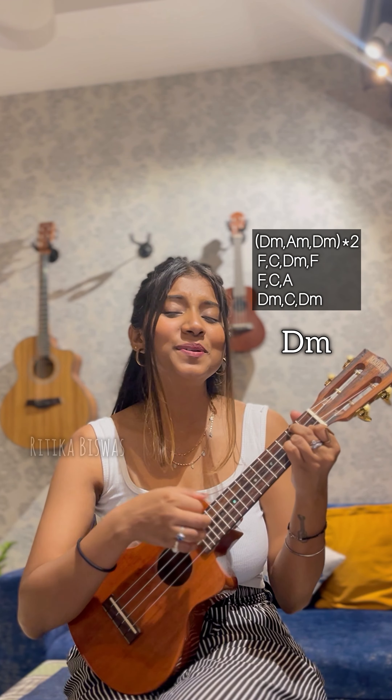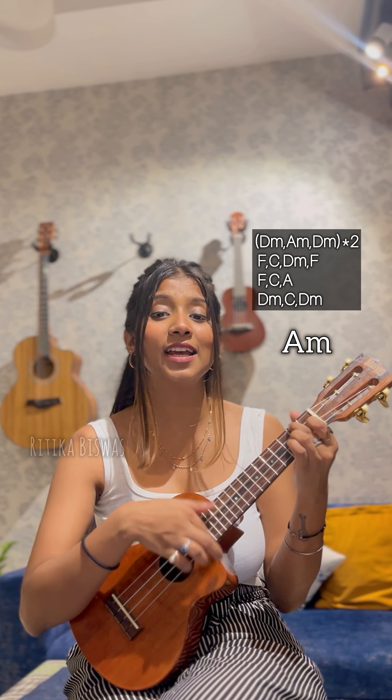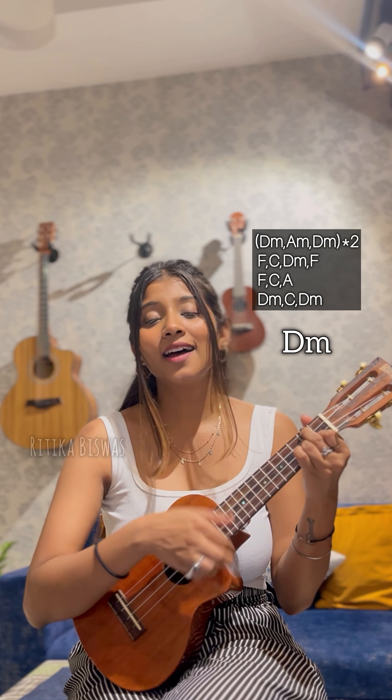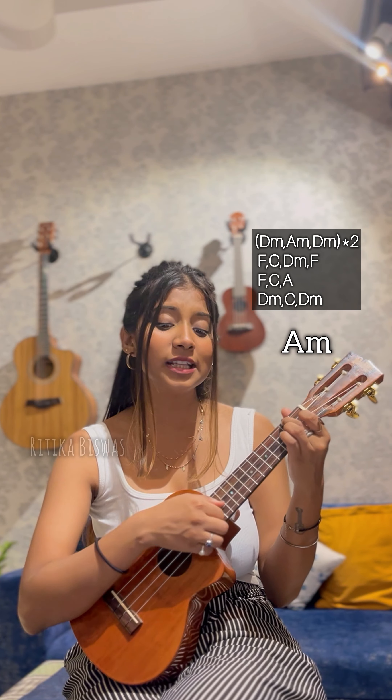Chord progression is here, so we are starting.